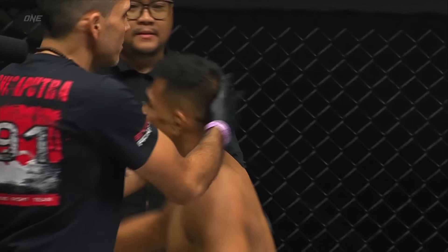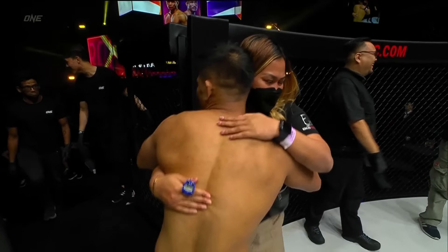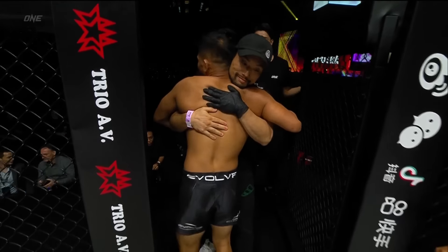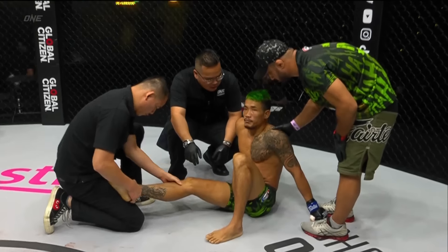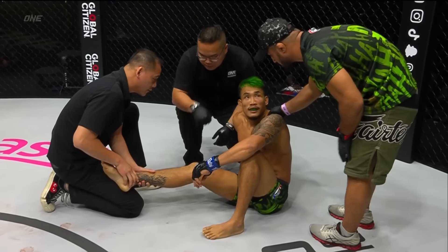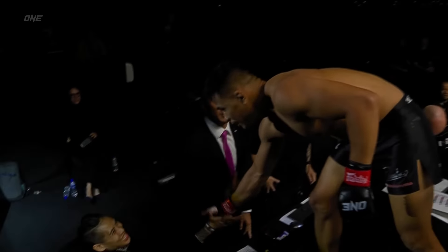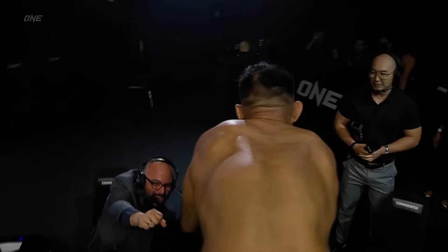He's sitting 2-1 in one. He continues to evolve, just moving up levels every single time, showing us a little bit more every single time he sets foot inside the circle. Seven-fight win streak of first-round stoppages for Eko Rani Saputra. No one in ONE history can match that. He is a star. He is electrifying. He is Eko Rani Saputra. He is awesome.